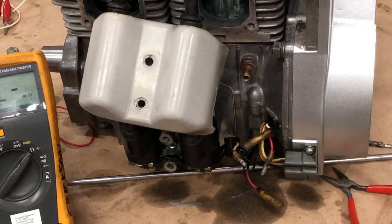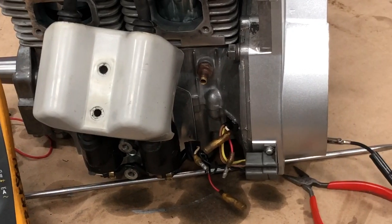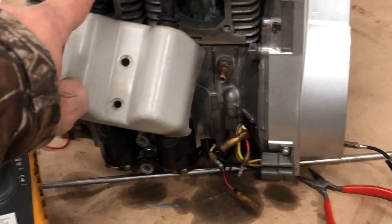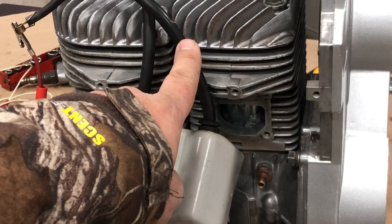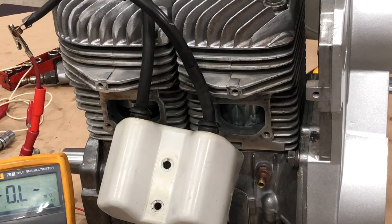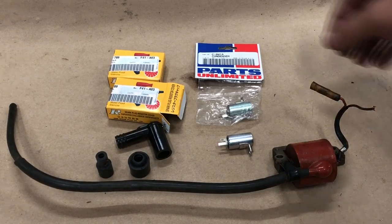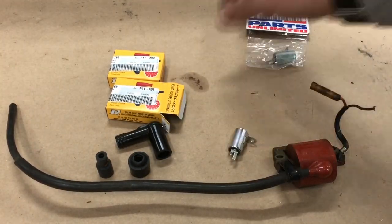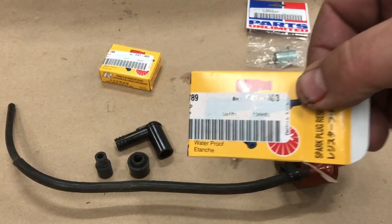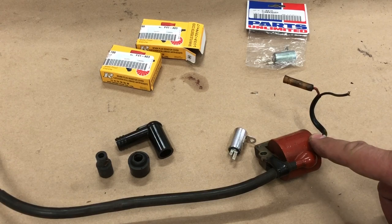I'm going to pick up another used coil and try that. I'm also worried about the condensers — I did not replace the condensers on the stator during the overhaul, and I'm thinking that was a mistake because I do have weak spark on one side and this one is dead. I've got a donor 340 to pull coils from. I ordered new condensers and new spark plug caps from Dennis Kirk, and I got a used coil. It's a little higher resistance than spec, but I'm going to try it.